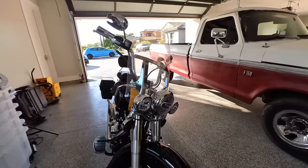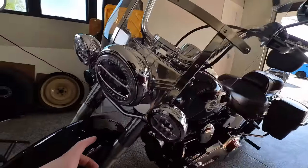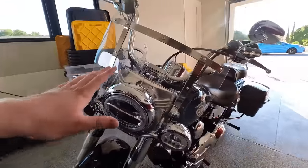One thing I love is this front end. I love the triple light setup — it just looks good with this fender. It's just a beautiful looking bike.